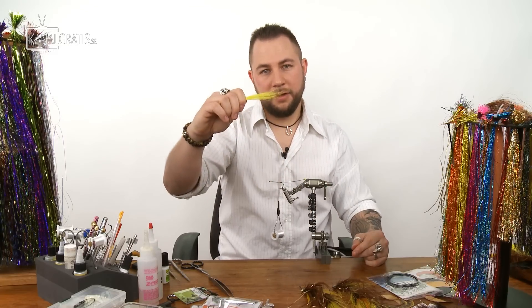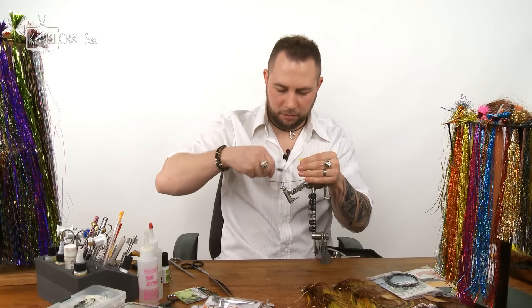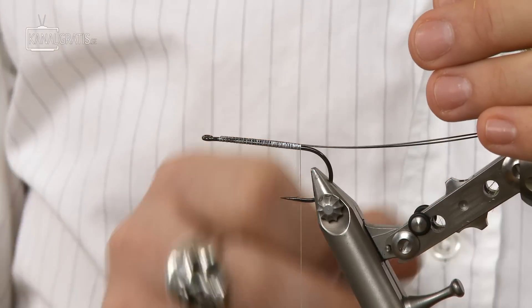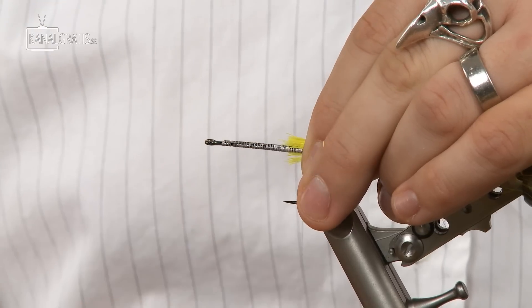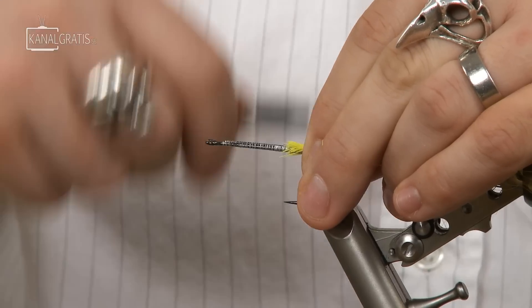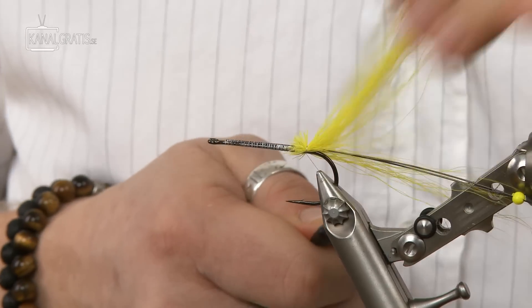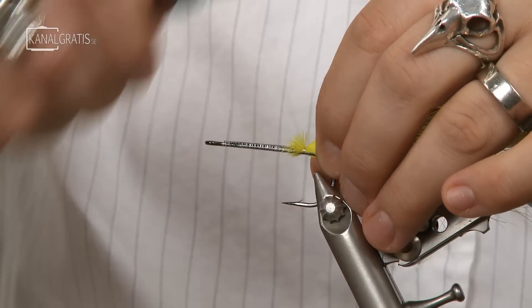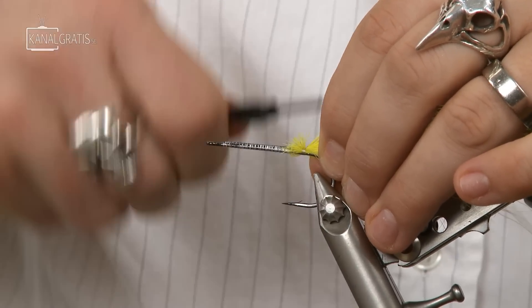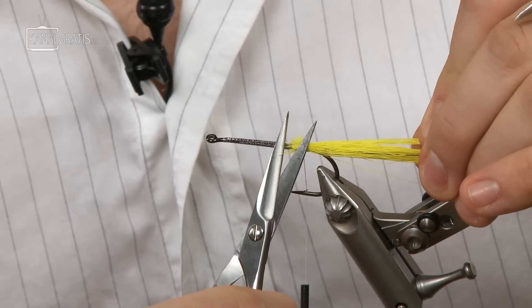Depending on how heavily you want to dress this, don't overdo it — have a fairly nice-sized bunch with the ends even. Take the bucktail bunch, go with the thread all the way back to roughly the height of the barb. Spread it around the hook, make a few turns, then pull with a straight bobbin so the hair gets some volume. Make a few turns to secure it, then cut the excess material off.